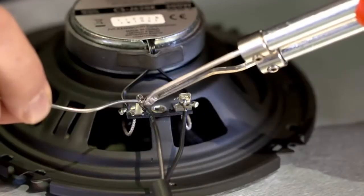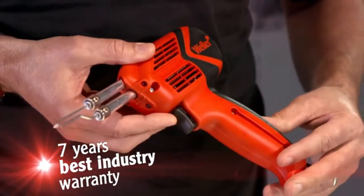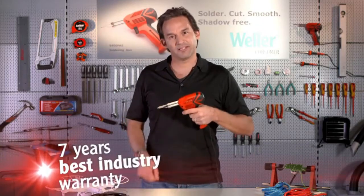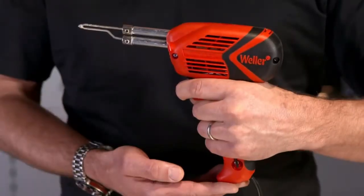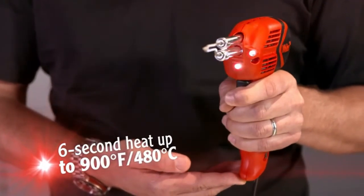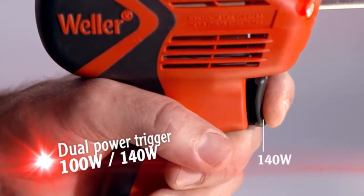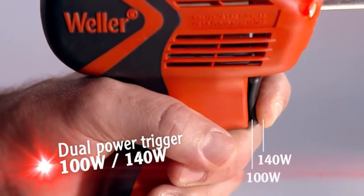Great for most heavy duty and some medium applications. The enhanced smooth contoured co-molded grip has a soft non-slip surface that fits securely and comfortably in your grasp. The tip heats up immediately, reaching its working temperature of 900 degrees Fahrenheit in just six seconds. The dual power trigger switch activates two heat modes of 100 and 140 watts.